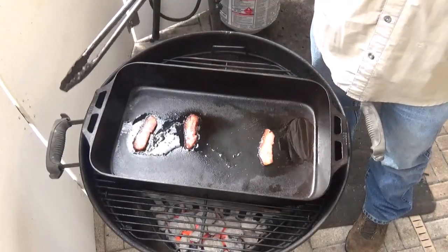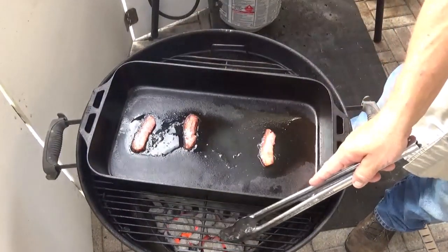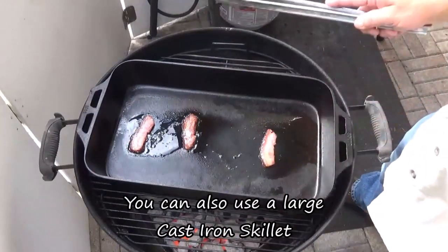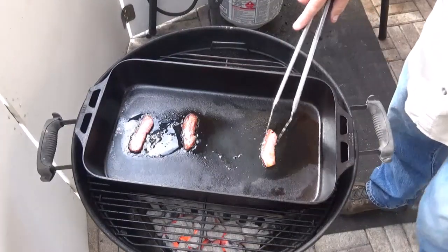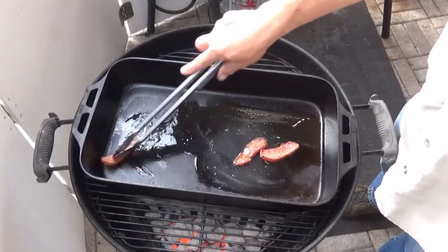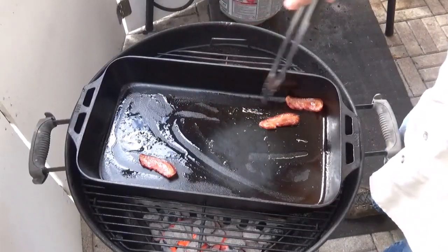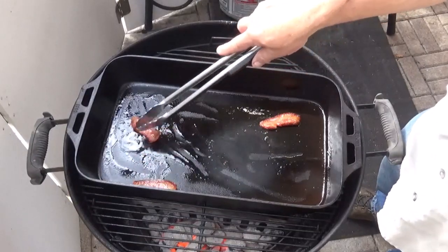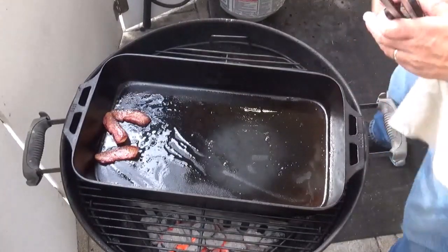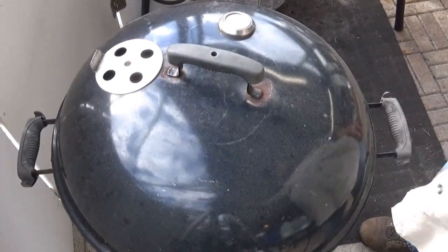I have my Lodge cast iron pan on the grill, and the lid just barely fits — almost like they designed it. I have a Weber charcoal basket on both sides, about three quarters of the way full. I put a few lit coals on top of some unlit coals and got those going. I've been preheating with some jowl bacon in there — you can use regular bacon if you don't have jowl bacon. I just like to rub those around the pan; it really helps with the seasoning. The grill is getting up to about 500 degrees, so I'm going to throw in the corned beef brisket.